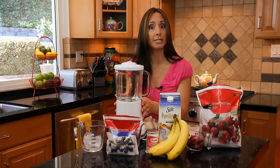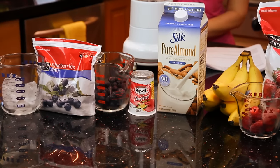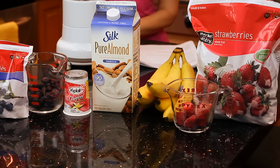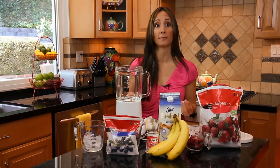First off, of course, you're going to need a blender and have all of your ingredients out. A neat little tip with smoothies is to use frozen fruit — this way it's going to make your smoothie nice and slushy and you're not going to have to use as much ice.